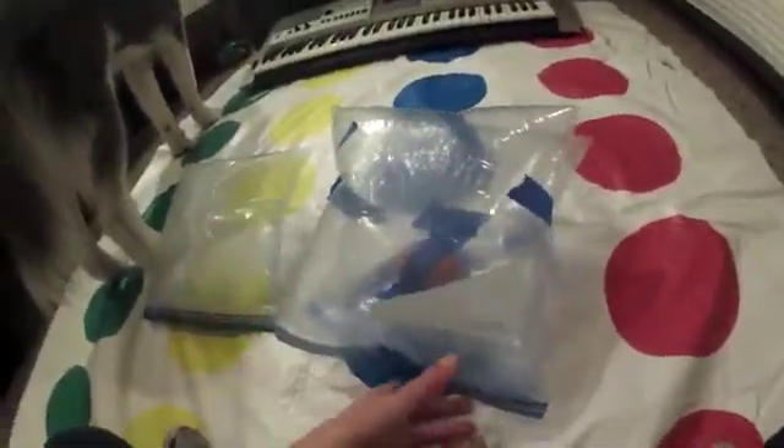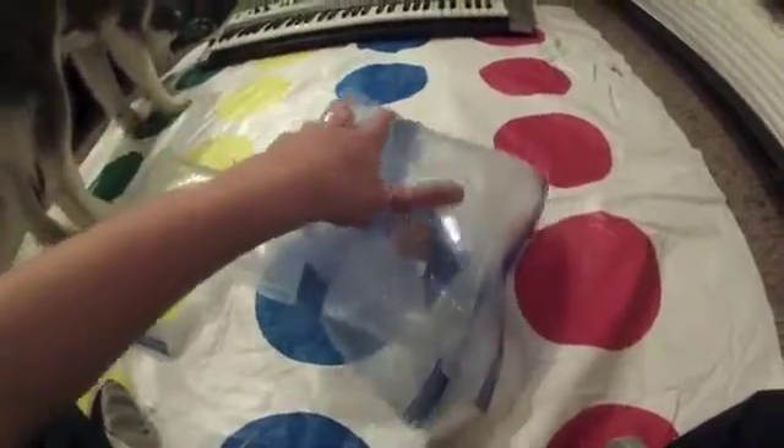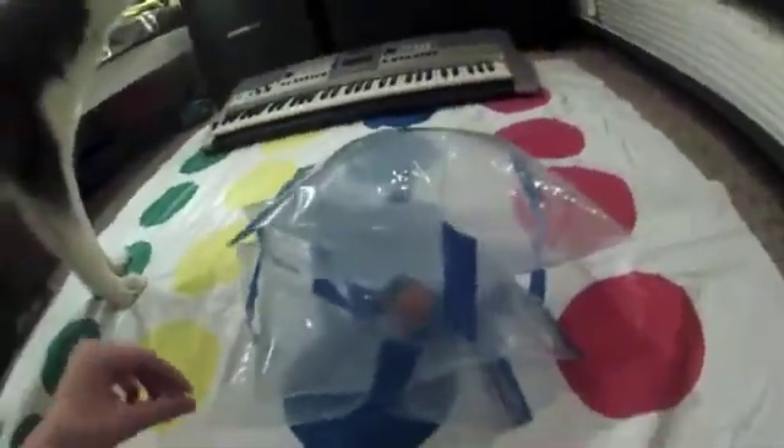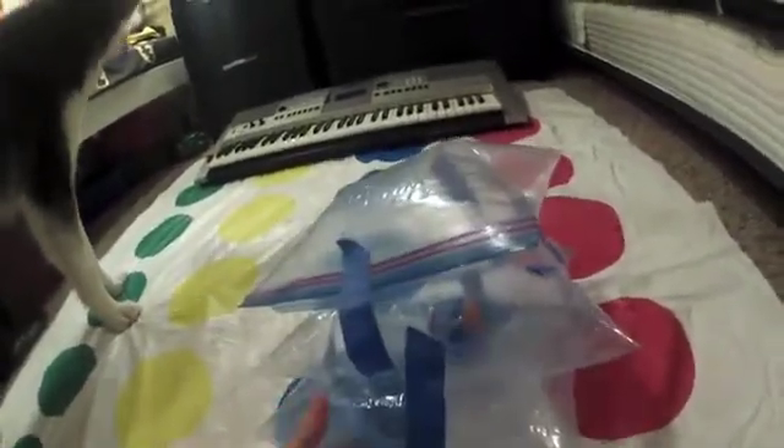You actually don't want to blow these up too much because it'll be hard to tape them on — there's a lot of pressure built up. Now you want to tape the next bag over the bag with the egg in it, and then you're basically finished.